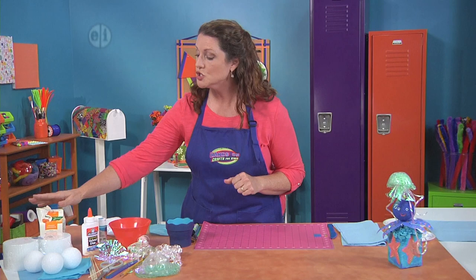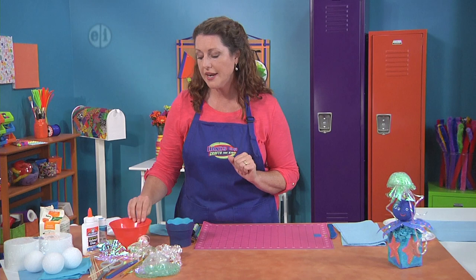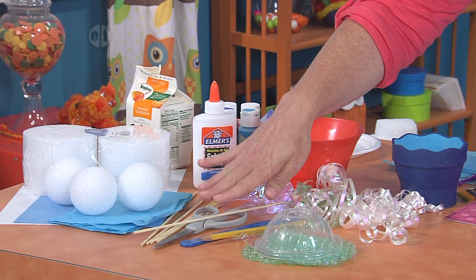You'll need a recycled juice carton or other small container — make sure it's clean and dry. You'll need some styrofoam rounds and balls, some tissue paper, and that can be recycled. Bamboo skewers are handy. You'll also need some white glue and some craft paint. I'm using a little bit of rice to give it some weight, and other recycled materials like paper shreds, curls, and bubble wrap. You'll need a dome-link lid, something to cut styrofoam with, scissors, and a pencil.